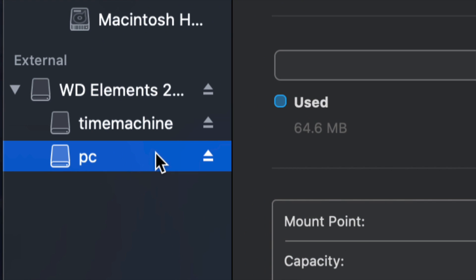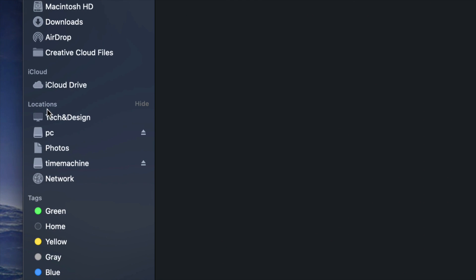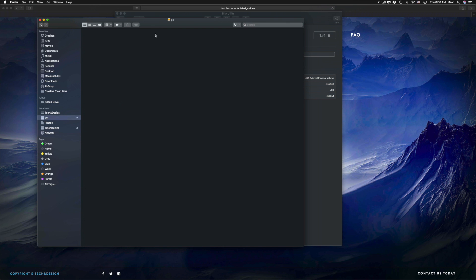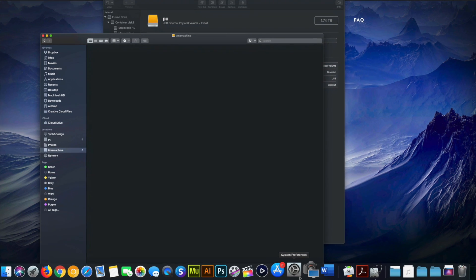Now I have 'Time Machine' and 'PC' partitions. If I open Finder, I can see both of them listed under Locations on the side. Although it looks like two separate external hard drives, it's only one. Under 'PC' I can drag and drop files to use it like a USB stick.